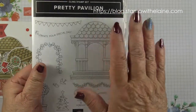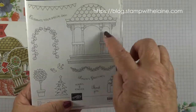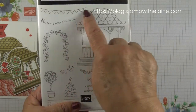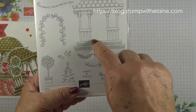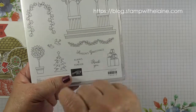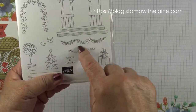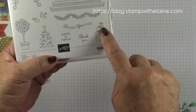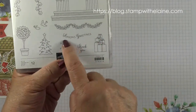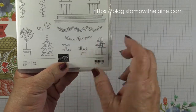Getting back to the pretty pavilion stamp set — it's for all seasons. You can have it for a wedding with buntings, ivy over the arbor, and a garland or wreath for Christmas. There's a Christmas tree and some presents, and sentiments including season's greetings, always forever for a wedding, and thank you.